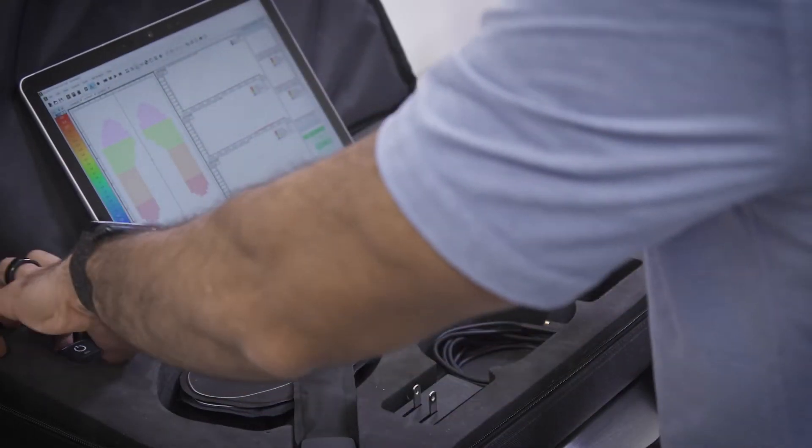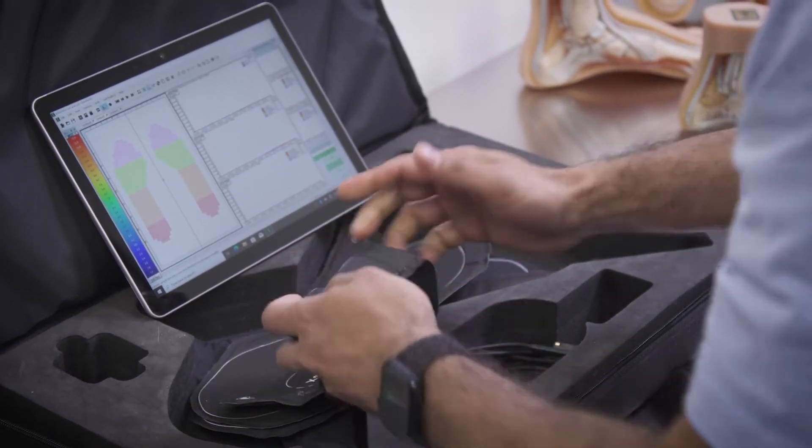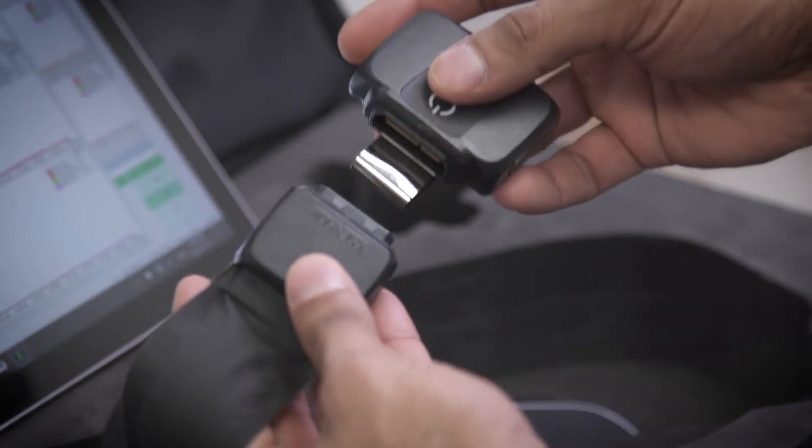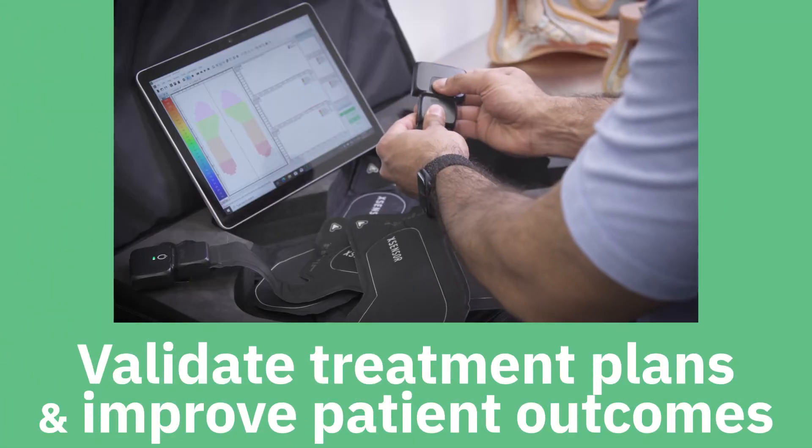XSENSOR Technologies Intelligent Insoles Clinical is a plantar pressure and gait measurement system that allows clinicians to quantify motion and footwear performance, validate treatment plans, and improve patient outcomes.